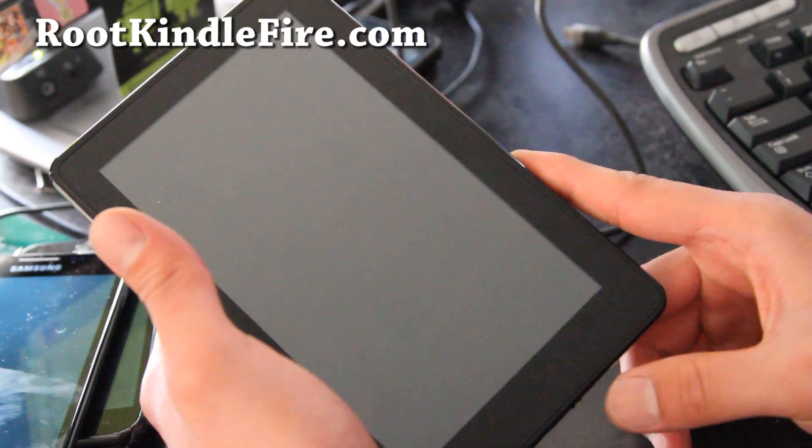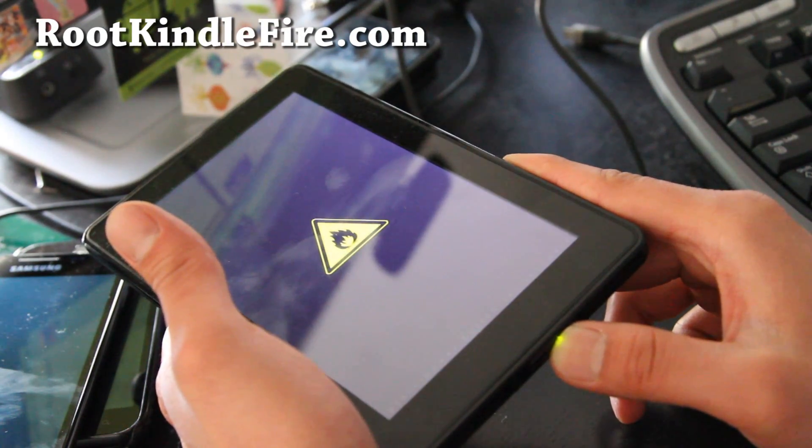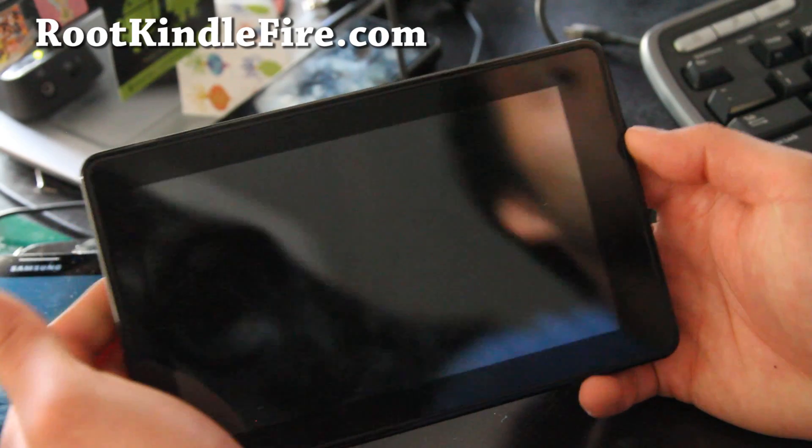Turn off your Kindle, then turn it on and pull down the power button until it turns orange so you can enter TWRP Recovery. From here we can simply wipe the system and install it.